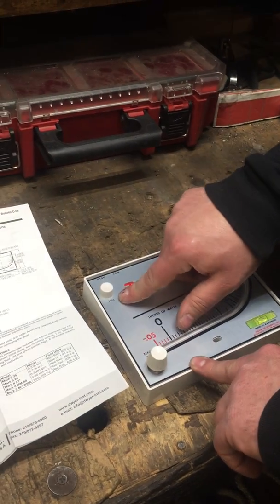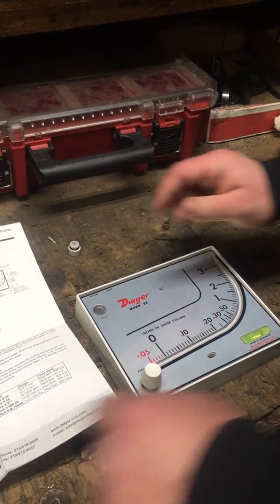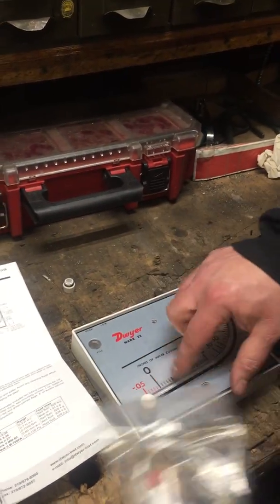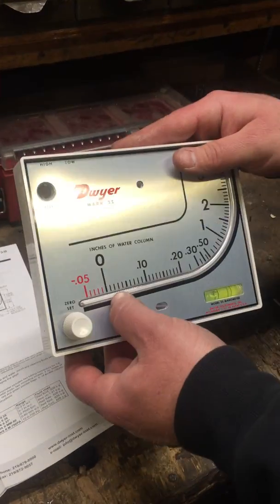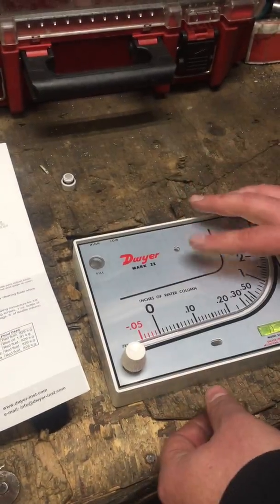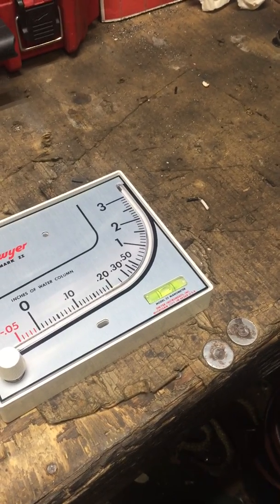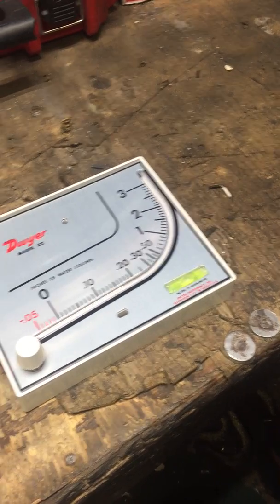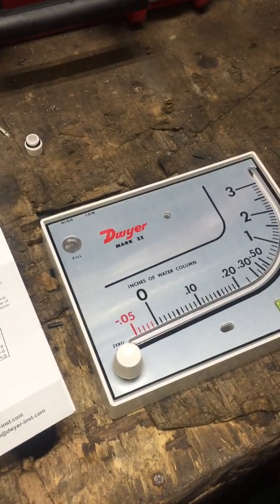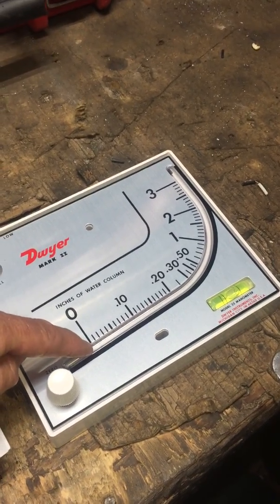Next, go to the upper left where it says 'fill' and take the plug out and set it to the side. Grab your red dye and fill it until it reaches the zero mark when the unit is laying down level. There's a level indicator on the unit. Pour the liquid into the upper corner until it shows up at the bottom and sits right at zero, then you're done adding liquid.